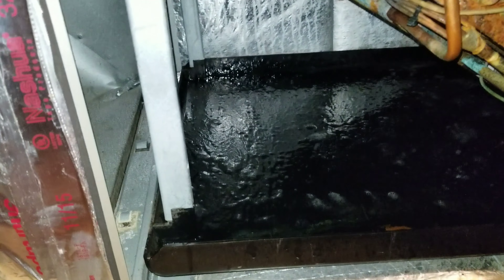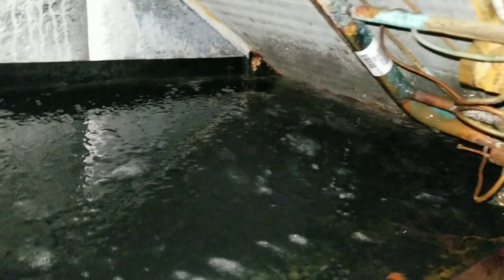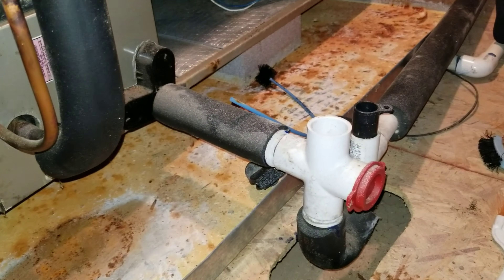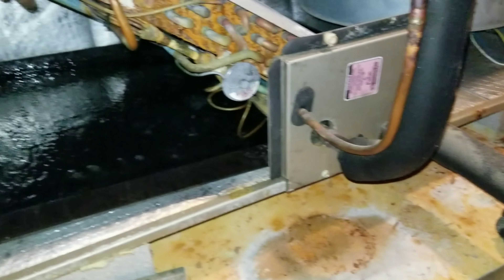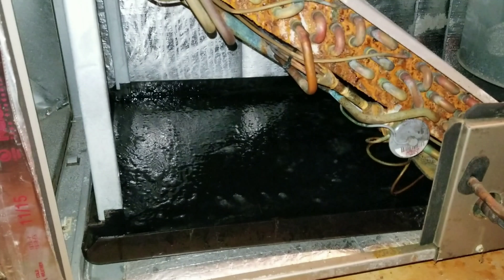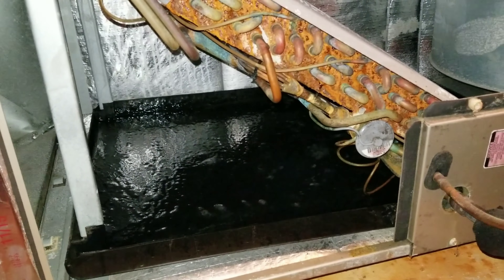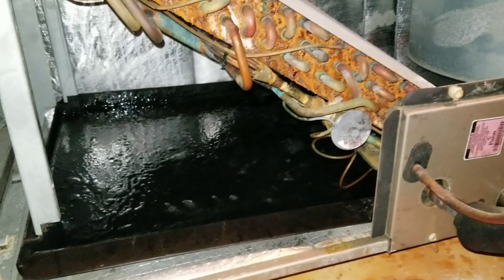Alright guys, we got the pan and drain treatment applied to everything. Pretty well coated. The sprayer is really nice because you can get back in these tight spots. I went ahead and applied it just like it said on the bottom rows of the coil on inside and outside. I also put some in my easy trap after I brushed that out. So we'll put everything back together, run the system through the summertime, and once summer's over we'll pop back up in the attic and see how the product performed.